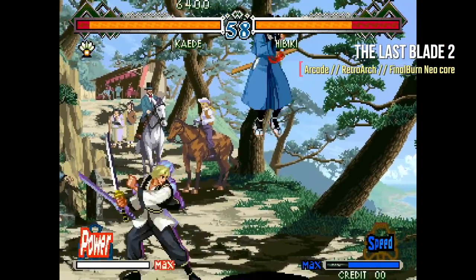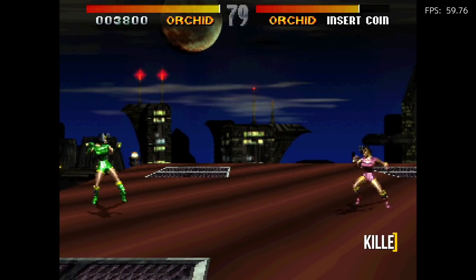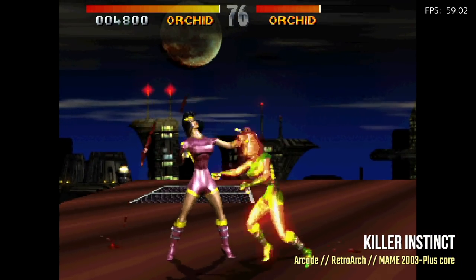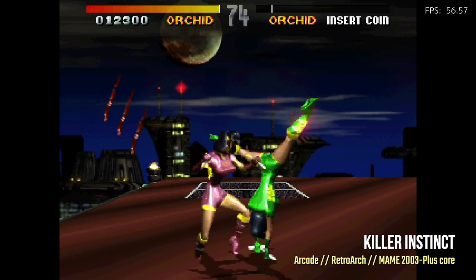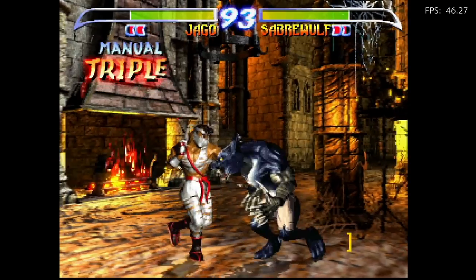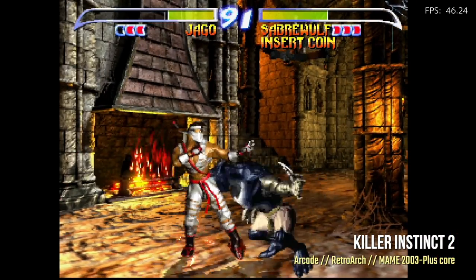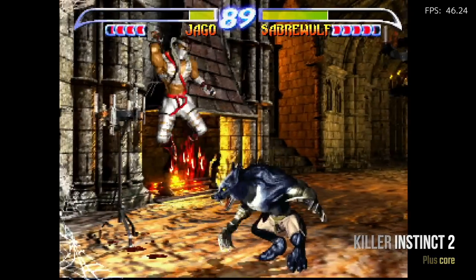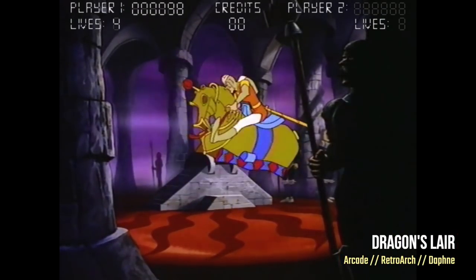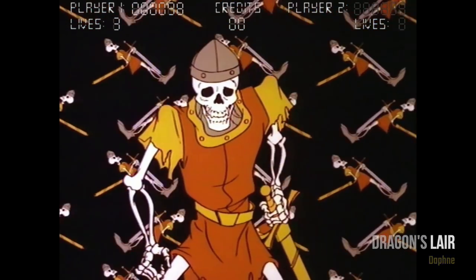You can play the entire Neo Geo catalog with no problem. The upper limit of the system is the Killer Instinct games — Killer Instinct 1 plays reasonably well, staying around 56 fps or higher with occasional dips, but Killer Instinct 2 is unplayably slow, unable to get over 50 fps. That's really your upper limit. EmuELEC also has Daphne support, so you can play old LaserDisc games too. This device functions really well as an arcade box.